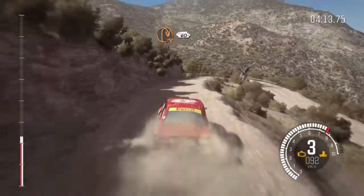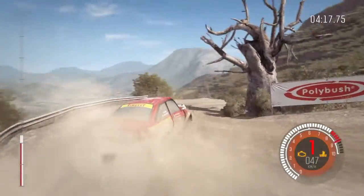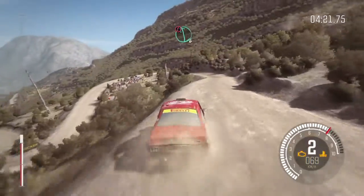Hairpin right. Hairpin left, hairpin right, into caution. Left 4 and down, into hairpin right, right 6, half long. 60 down.